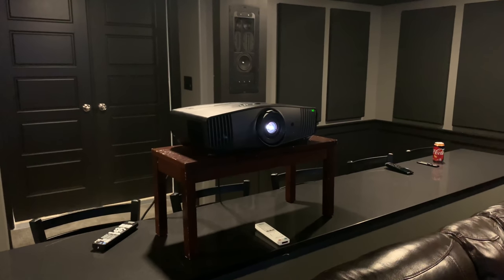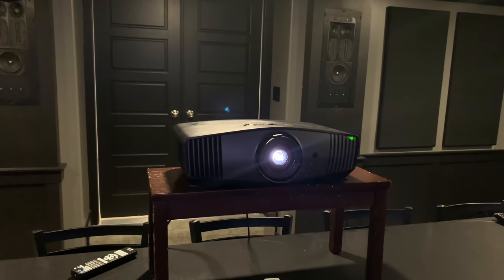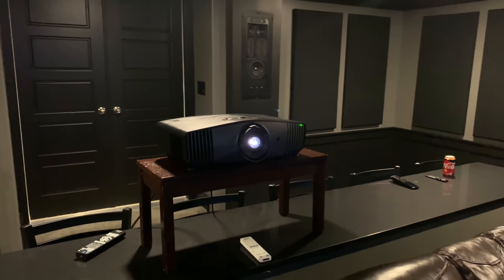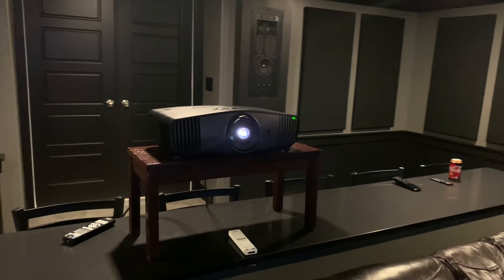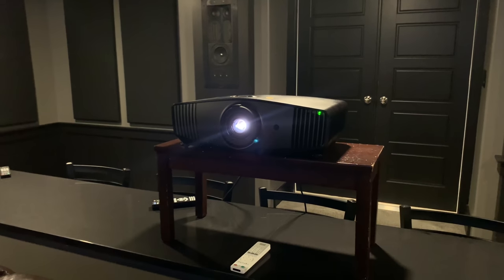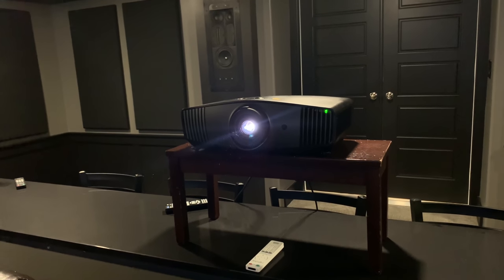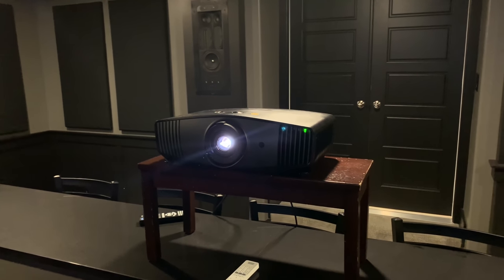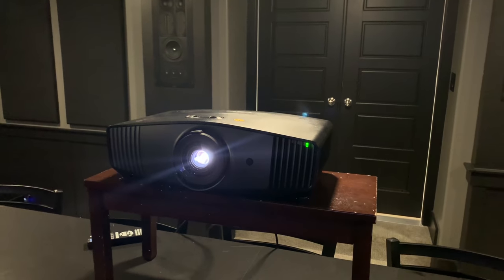Let's get into some of the specs. The HT5550 is a 4K HDR projector — true 4K, with 8.3 million uniquely represented pixels on screen. It achieves this by shifting its native 1080p DLP chip four times, which gives you really good motion smoothness. As for rainbow effects, this has an RGB-RGB color wheel. I'm not personally affected by rainbow effect, but for those who are, the RGB-RGB wheel and color coding on this unit tends to greatly reduce it. I haven't heard of anyone sensitive to rainbow effect on the HT5550.